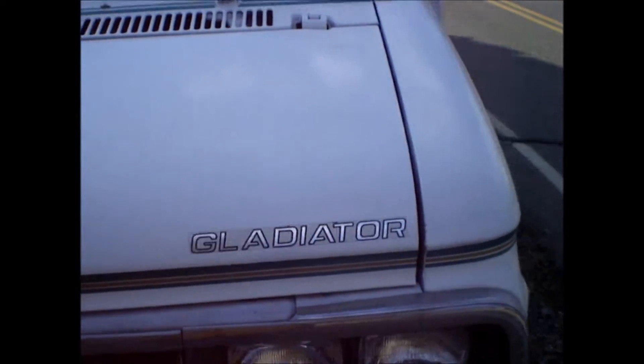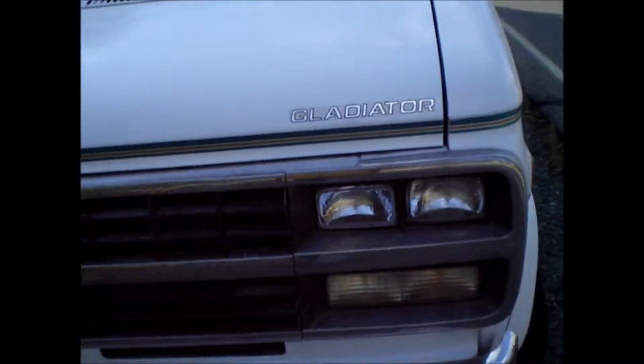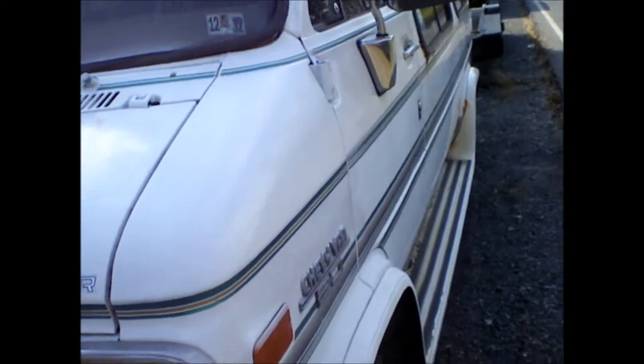I'm just going to pull this tape — screw it. When it warms up, I'll fix this right with the DA sander or something. I'm just going to pull it and get back to the mechanics of this. It's probably better off with the shadows now. I've got all these runs in it. It might be the worst paint job ever, but it's better than it was.